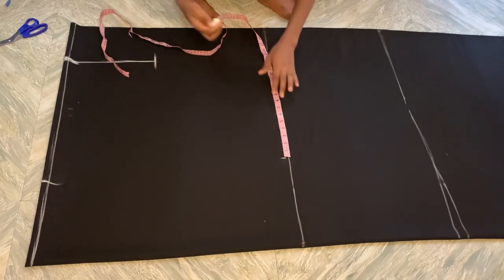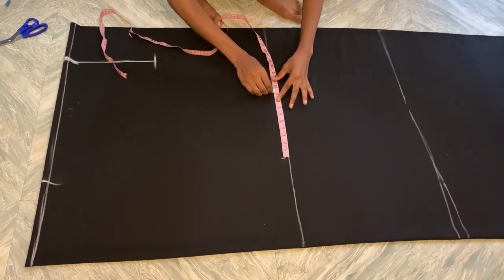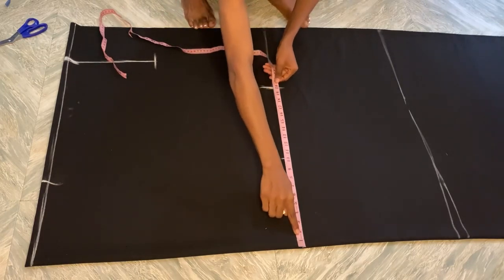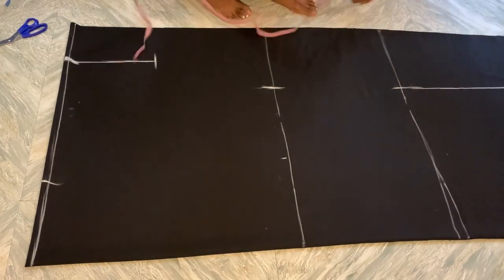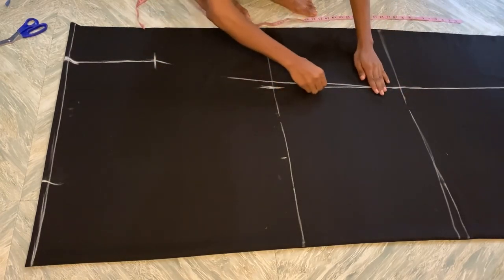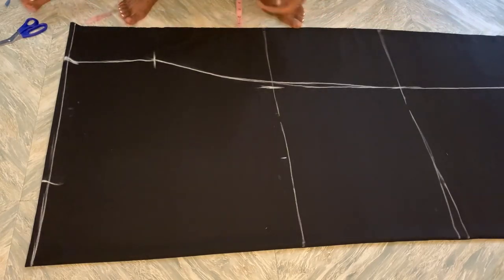I divided the hip into 4, making it 10, and then I added 10 inches allowance for ease because I want it to be very free. All I'm going to do is take the same measurements I used on my hip and put it on my knee. Then draw a straight line down and connect this to my arm. You can see this is what it looks like.